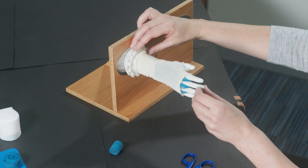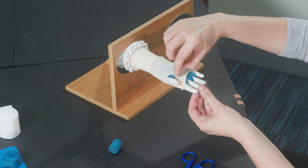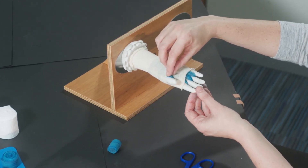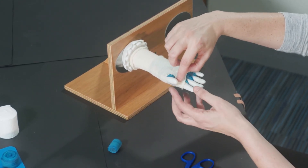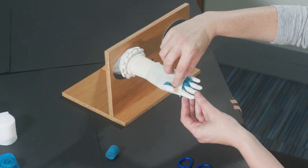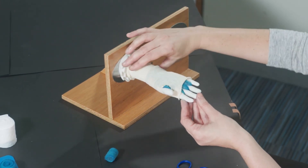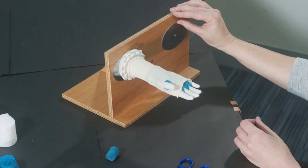Just the way it looks with the bandage on — I want you to be very mindful that the thumb hole is actually big enough. If it's too small it can cut into the web space of the thumb, so make sure that there aren't any small elastics within the tubular bandage that might need to be snipped. That's how it looks there.